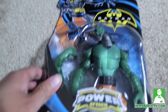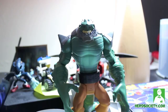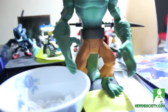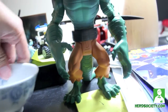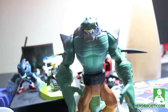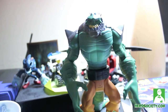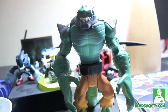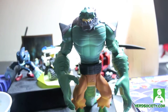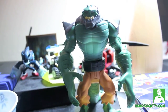Let's open it up. This is what Killer Croc looks like out of the box. Style-wise it looks really good — it reminds me of Batman the Animated Series, and it kind of has a somewhat Japanese style influence where everything's kind of sharp-edged. It looks really good sculpt-wise.